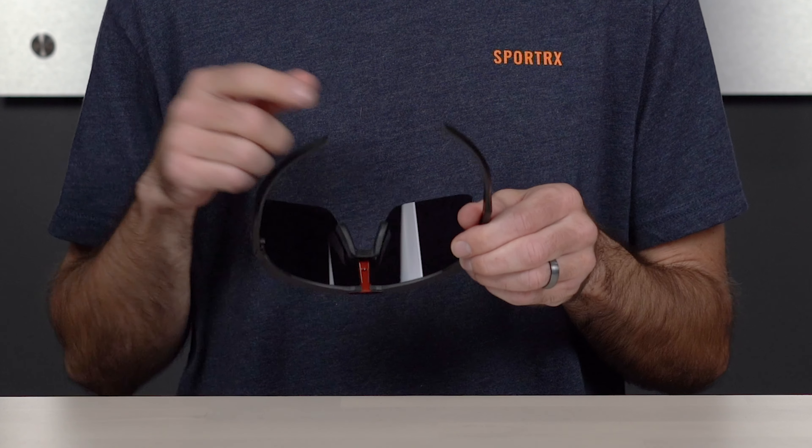As far as overall size goes, the Sutro Lite fits about the same as the original Sutro. It has a Sporterex frame width of 139, which translates to a men's large or women's extra large. But if you're looking for a smaller size Sutro, you can check out the Sutro S, which is half a size down and really great for more of a men's medium or women's large — and we have a separate review on that you can check out.